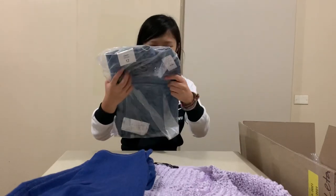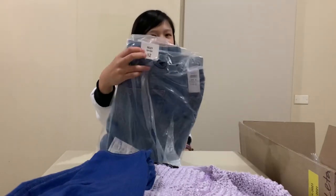Right, high rise — that's what it says right here on the tag.